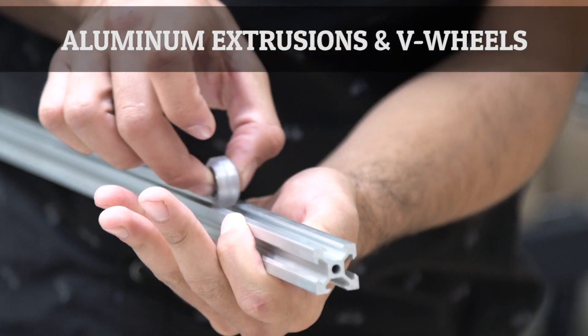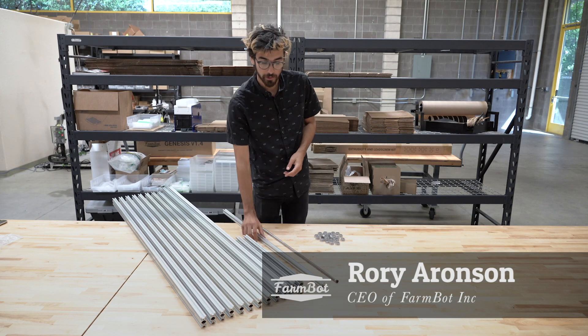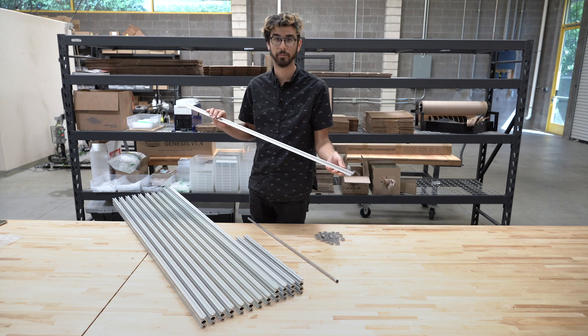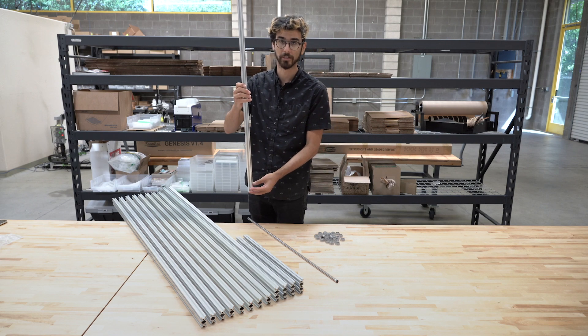These are the aluminum extrusions for the version 1.4 FarmBot kits. In every FarmBot kit, we include a z-axis extrusion. This is the 20 by 20 millimeter profile and it's 1000 millimeters long. This is for the z-axis and it allows FarmBot to move up and down through the cross slide.